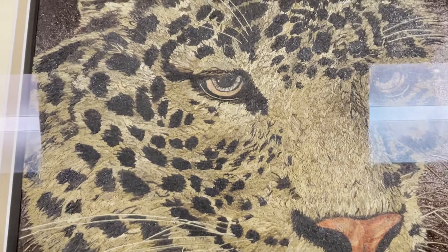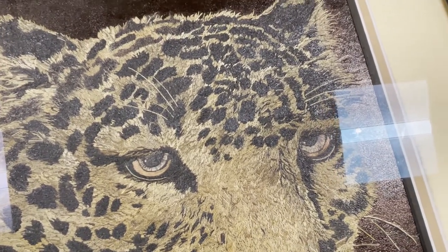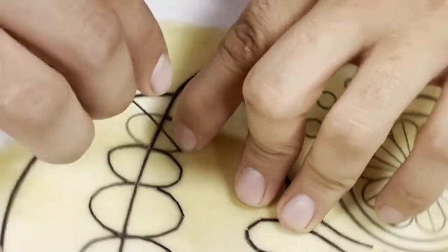Did you see his cat? Wow, the cat is amazing. All the pieces in here — it's just amazing. It's a lot of movement, definitely, for something as linear as straw. It's definitely very skilled.